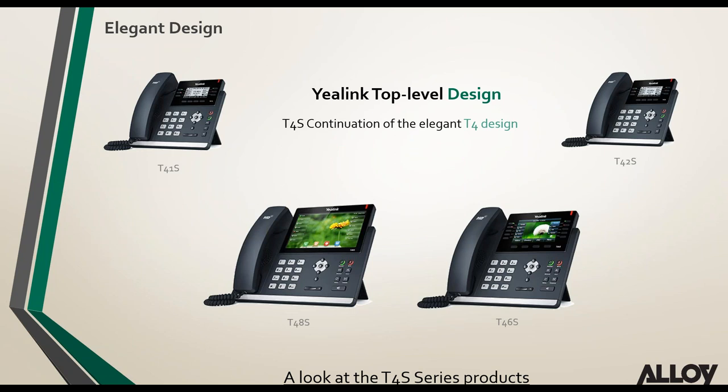Yealink's elegant design: the T4S series has kept the T4 series design, which has been really appreciated by the Australian marketplace. Over the last couple of years, a lot of people have moved away from the T2 series and started taking on the T4 series — they are much nicer looking phones.